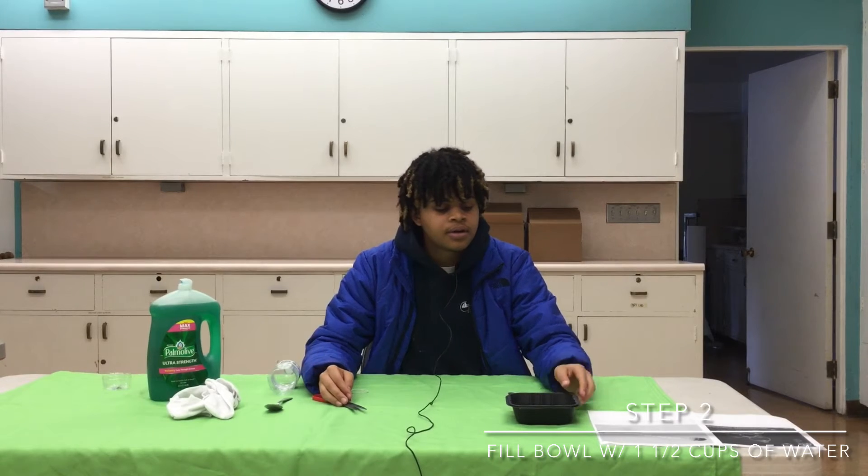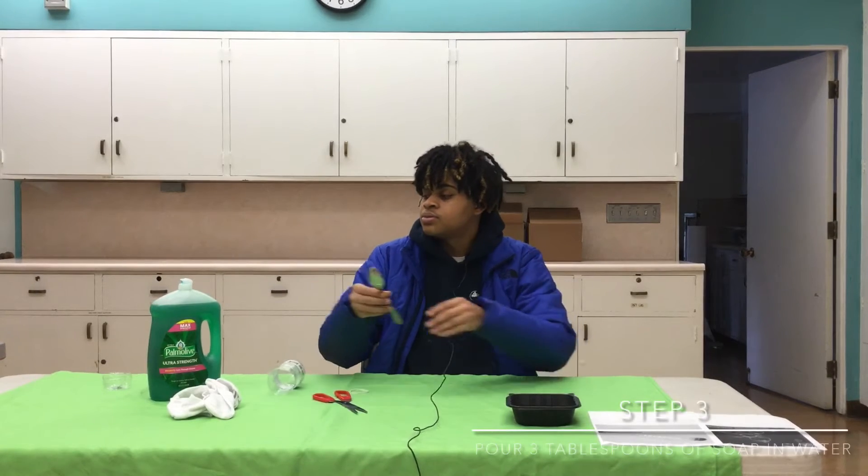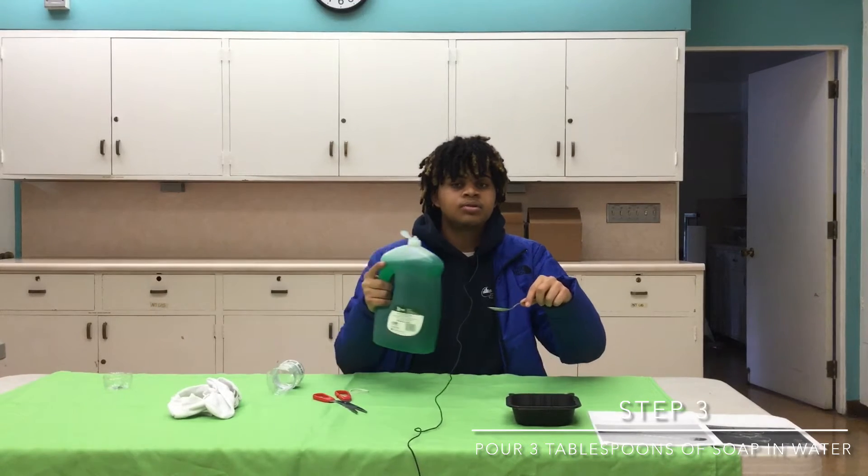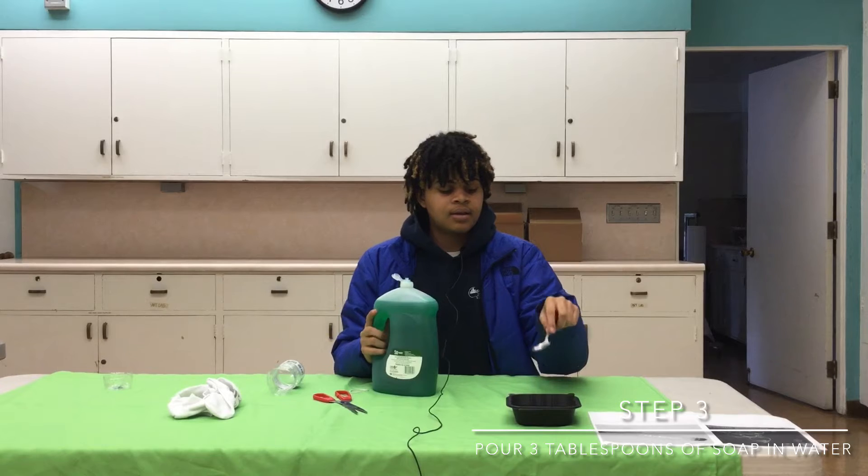You're gonna put it in here. Next you're gonna grab the spoon and the dish liquid or soap — you're gonna put three tablespoons inside the plastic bin.